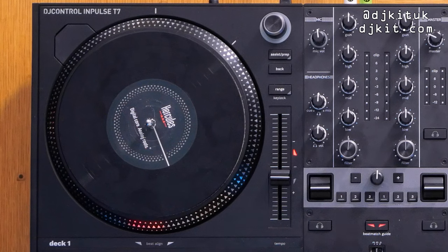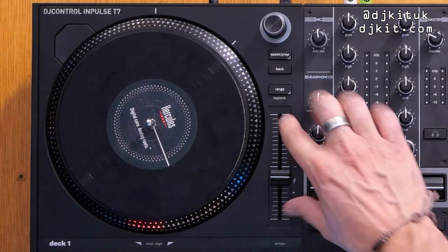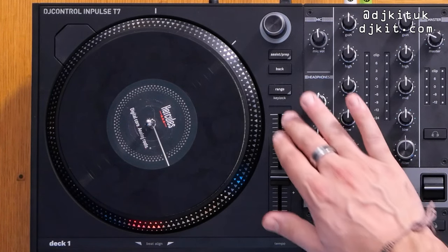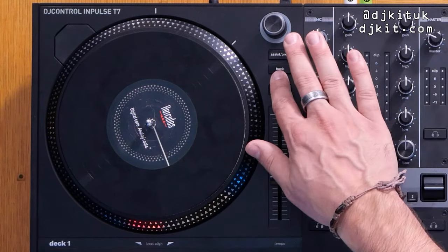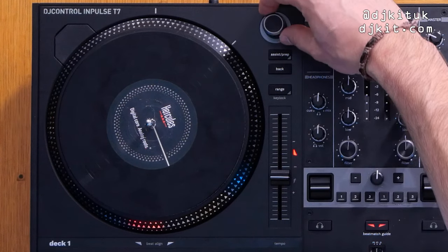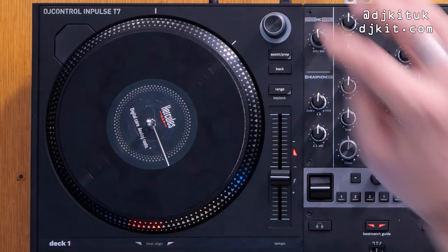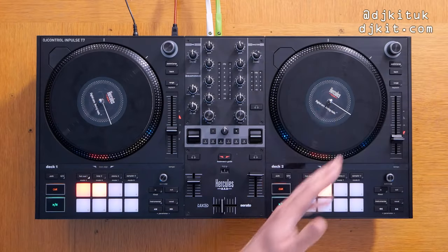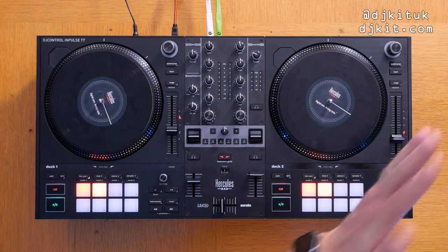Above the pitch faders there's a button to change the pitch fader range within the software — the secondary function is key lock. Then you've got your browser controls to navigate back and forth between folders, hit that to add a tune to your prep, and then there's a big browser knob. Press it down to load the tune. You've got the same setup on each side — no confusion, no shared knobs. Really good layout, thumbs up from me.